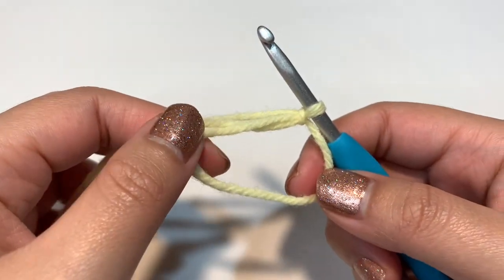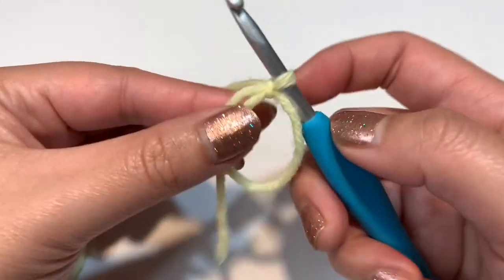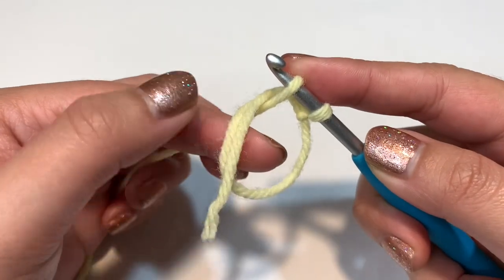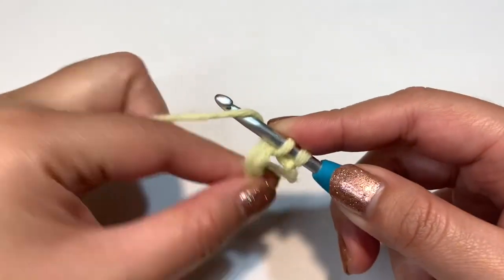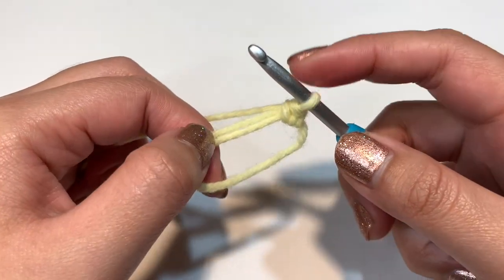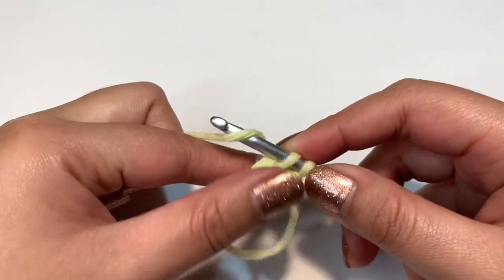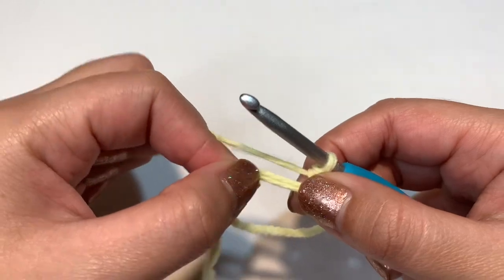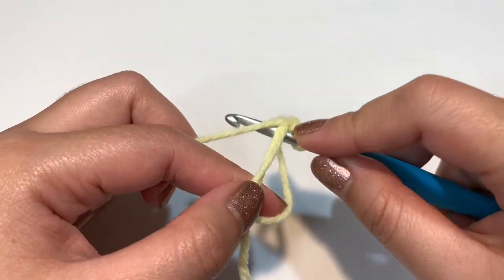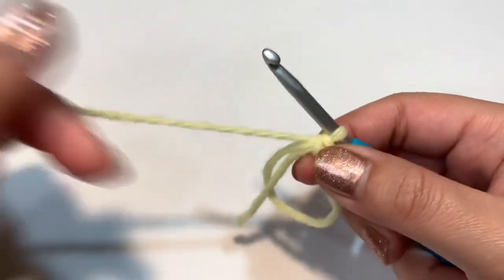Now single crochet six times into the circle. When crocheting into the circle, work around the tail yarn so you can tighten it later. Go into the circle, grab the yarn and pull it through — you have two loops on your hook. Yarn over and pull through both loops — that is a single crochet. Repeat until you have six single crochets total.